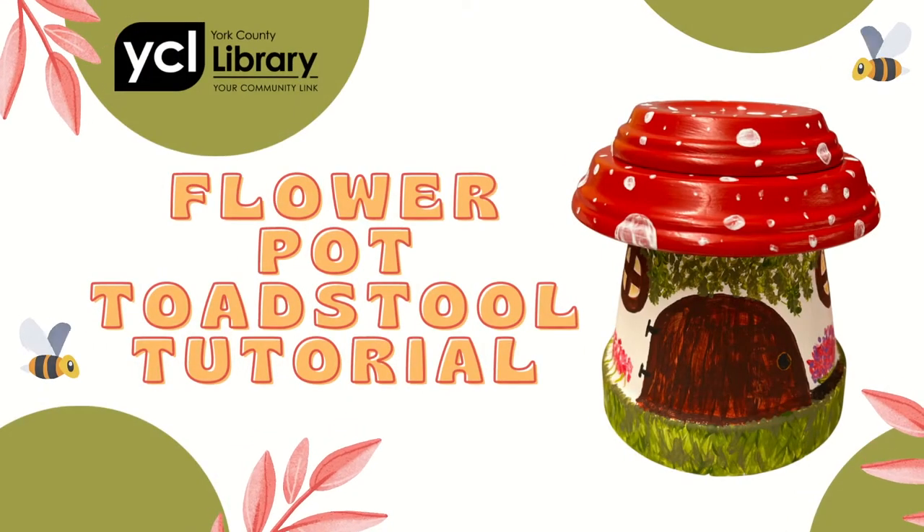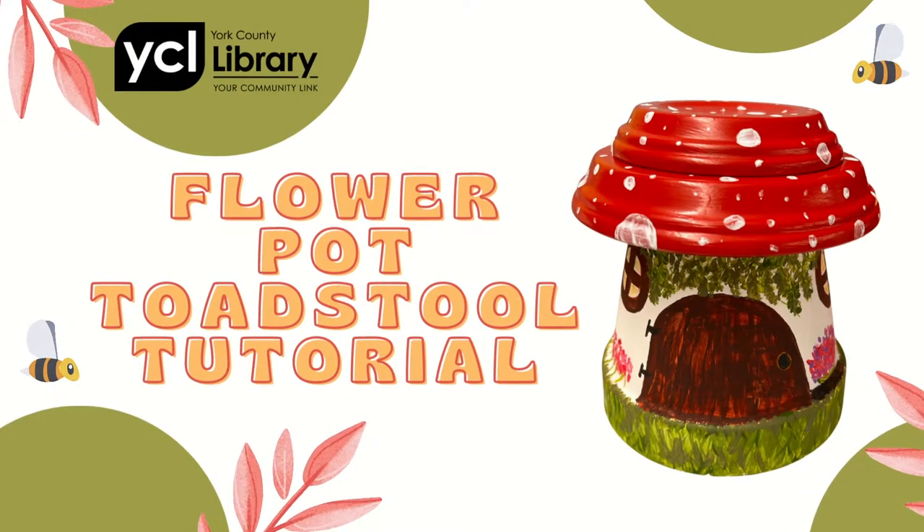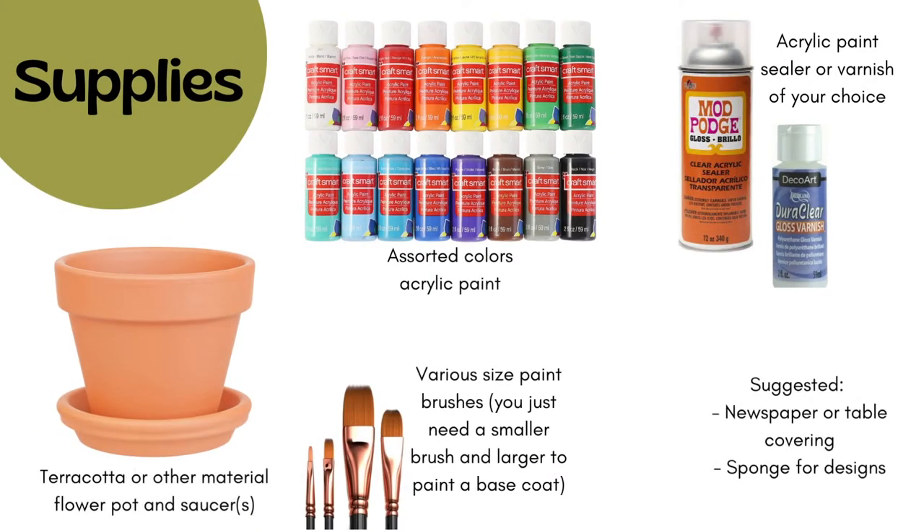Hello and welcome to the York County Library flower pot toadstool tutorial. Here are the supplies we used for this project: you'll need a terra cotta or other material pot and saucers, acrylic paint, paint brushes, varnish or acrylic sealer, a suggested table covering, and a sponge for designs.